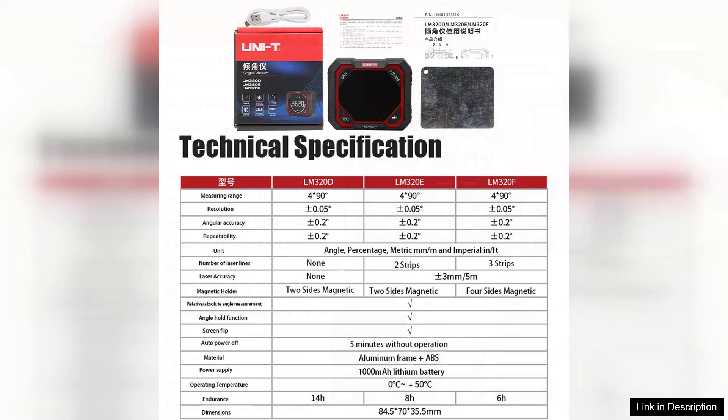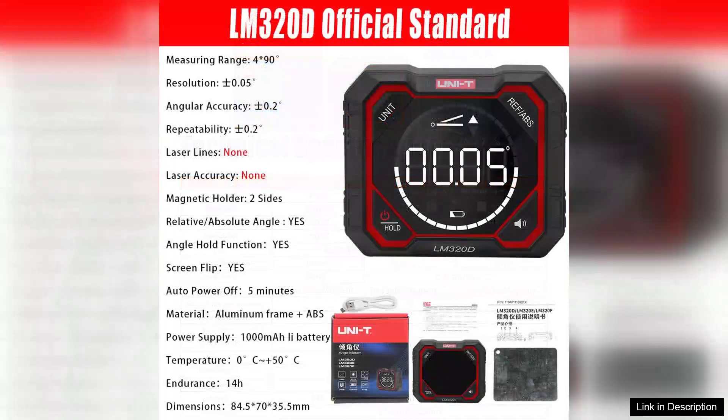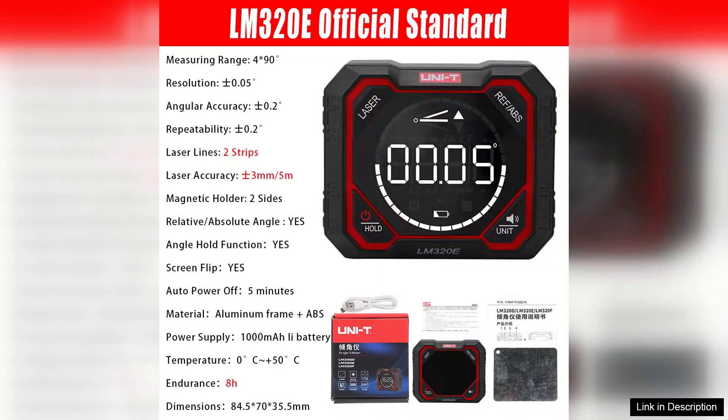Additionally, the LM320 inclinometer series offers various measurement modes, including absolute and relative measurements, making it versatile for different applications. The auto shut-off feature is a thoughtful inclusion, helping to conserve battery life.